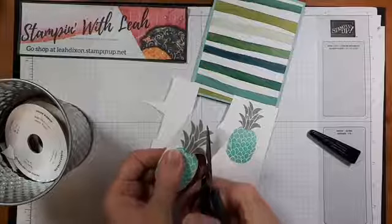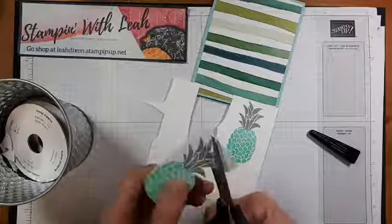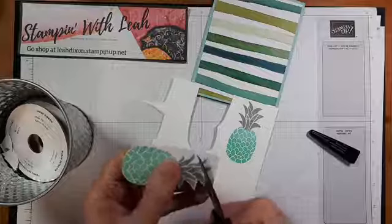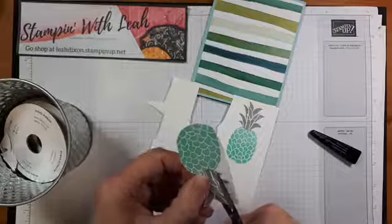Right now we actually have a DSP sale going on, now until October 31st on select DSPs — quite a few of them. I have a blog post at stampinwithleah.ca that has images of each and every one on sale. It's 15% off, which is really nice because it saves you taxes and then some. There are selections from both the annual catalog as well as our mini catalog.